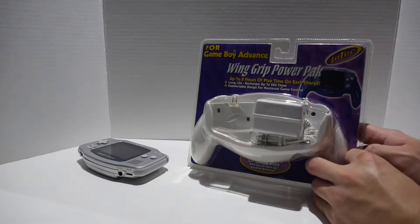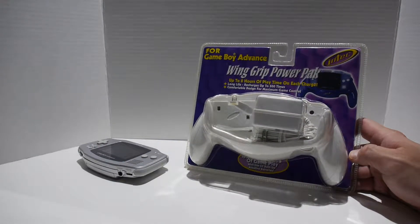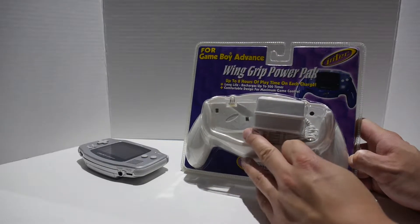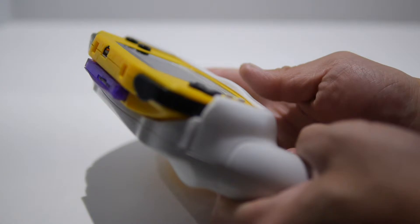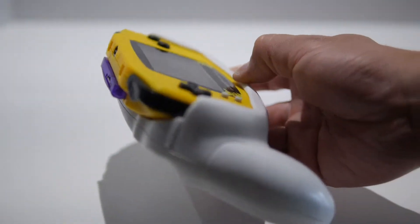Hey guys, in this video I have the Intact Wing Grip Power Pack for the Game Boy Advance. It's not really a product you can buy since it's discontinued — it was released over a decade ago — but I found one at a garage sale recently and figured I might as well do a review of it. You can sometimes find them on eBay for about $15.